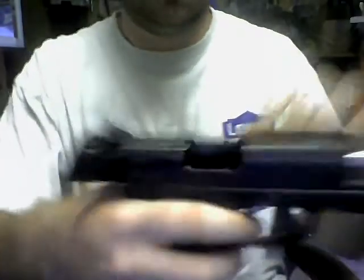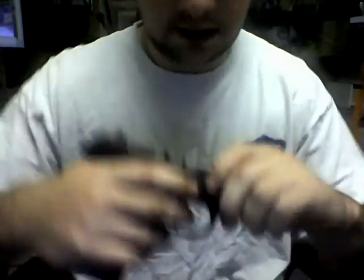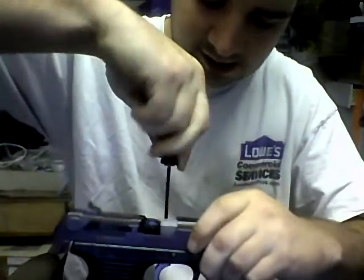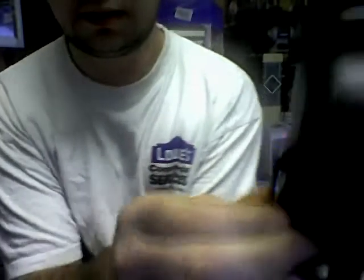I mean, I did everything you guys are saying. I didn't lock the slide back before I pushed the pin down, I don't think, but let me show you guys again what I did. Push this pin down — which I've already done — and then push this pin, and pull it out. The slide lock pin comes right out.